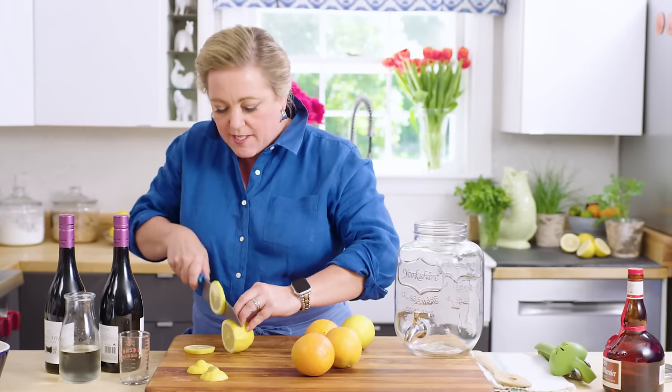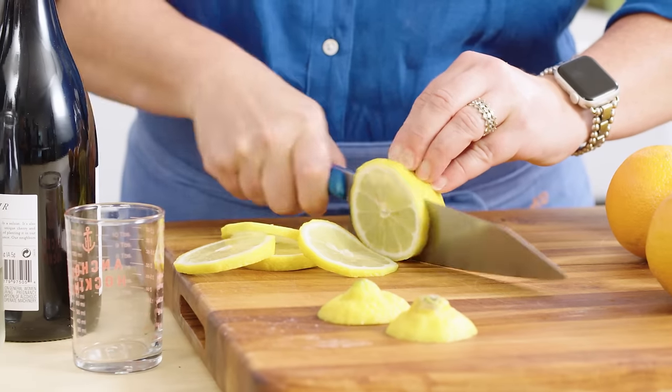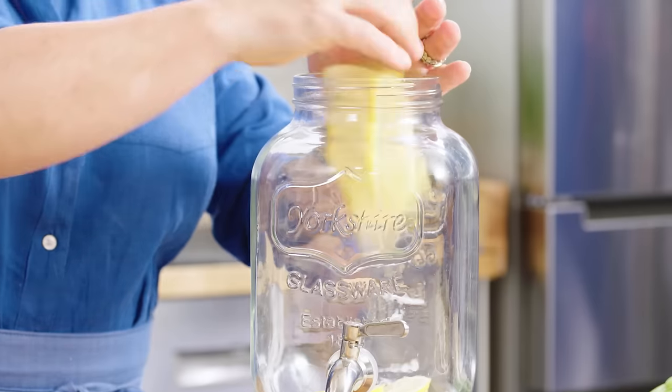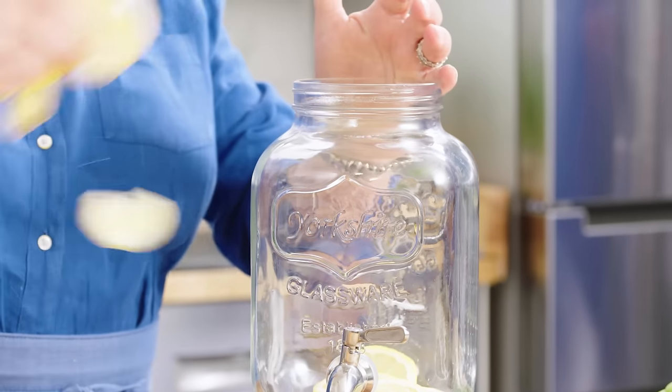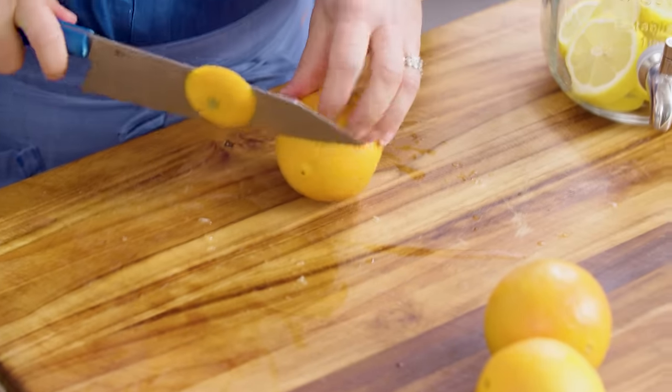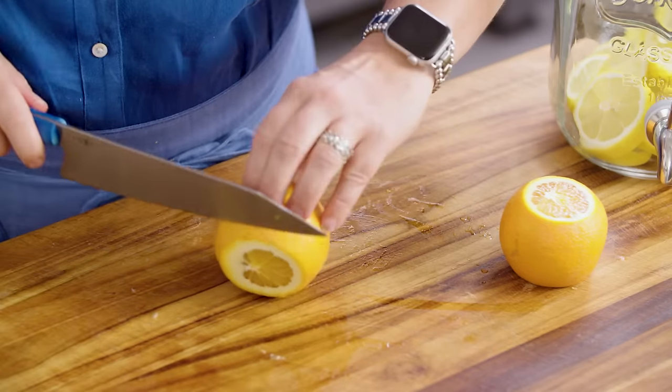I'm just going to slice them nice and thin. Then I'll add the lemons to my big old sangria serving jar, which I bought specifically for sangria. Now I'm going to do the same with two oranges — trim off the ends. This one I'm not going to slice; I'm going to juice it right into the container. So two oranges sliced, one juiced.